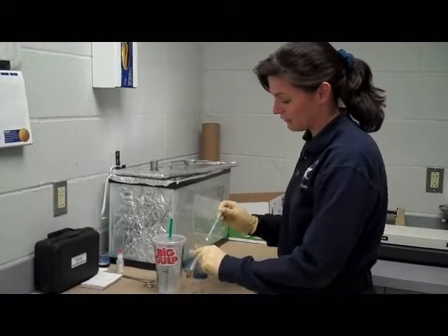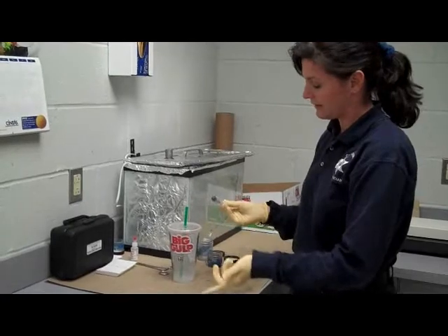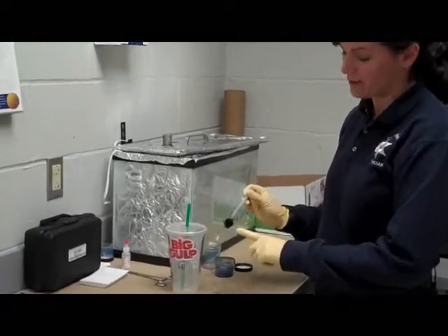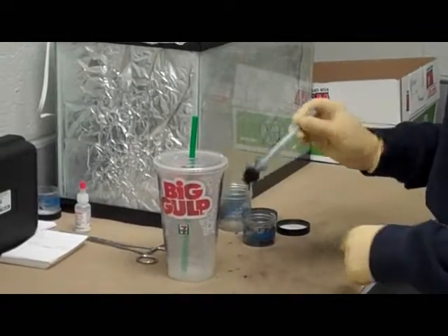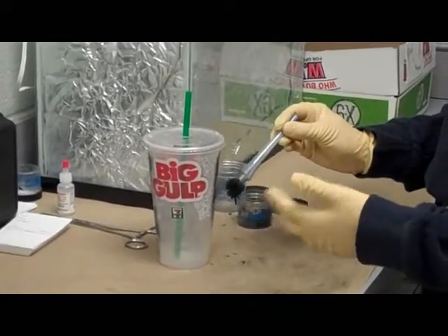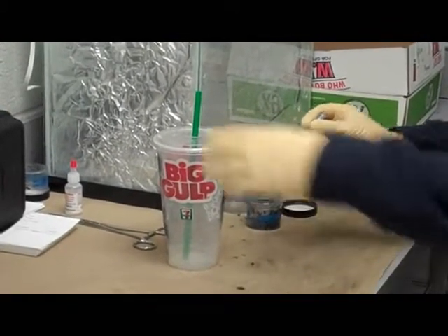They're very easy to use. It's basically just a magnet on a wand inside of a plastic casing. You just dip the magnetic wand into the powder, and the powder's magnetized, so the powder itself becomes the bristles of the brush. The theory is only the brush is touching the object you're trying to print, so there's less chance of wiping away a print or damaging the print in any way.